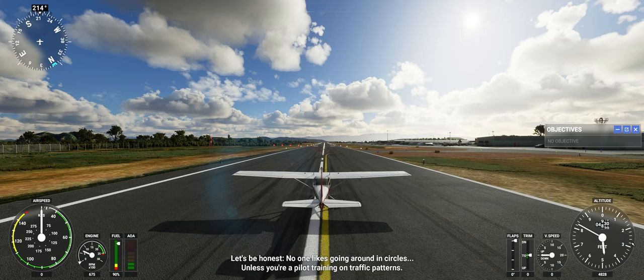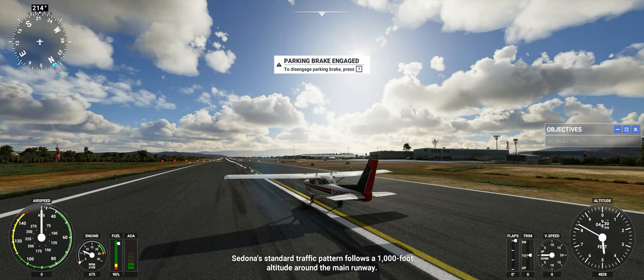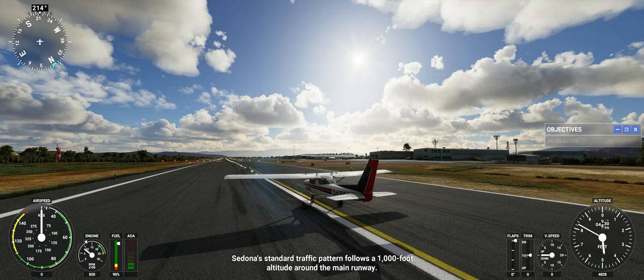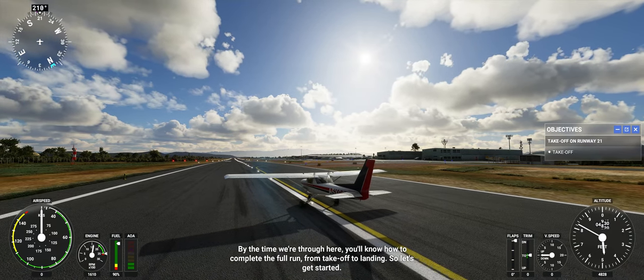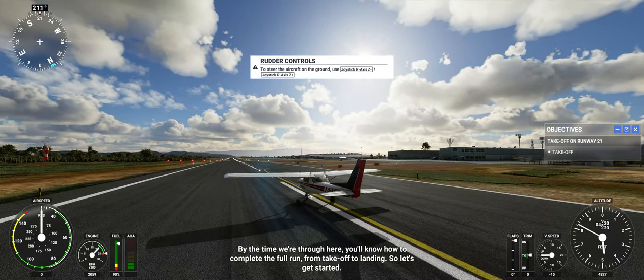Let's be honest, no one likes going around in circles, unless you're a pilot training on traffic patterns. Sedona's standard traffic pattern follows a 1,000-foot altitude around the main runway. By the time we're through here, you'll know how to complete the full run from takeoff to landing. So let's get started.